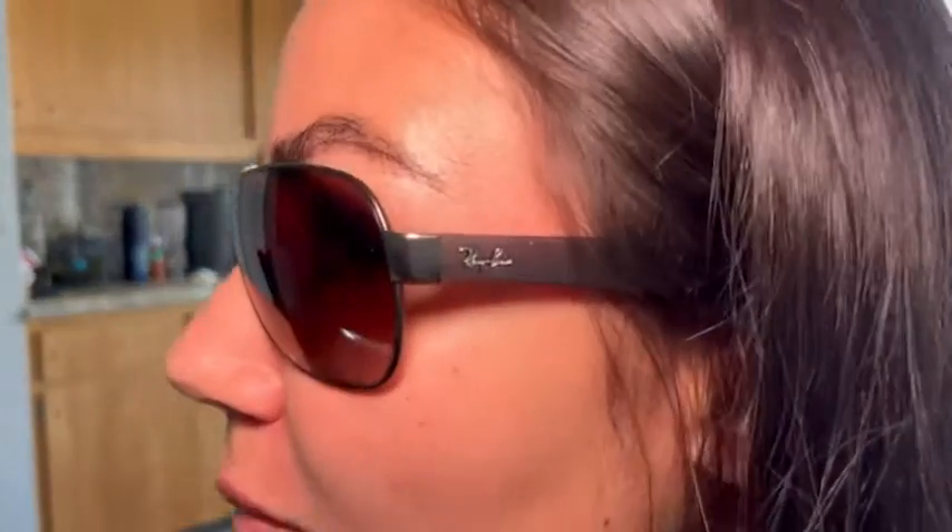So let me go ahead and show you them on. Now you can see them up close and personal from the side to the center and the other side.